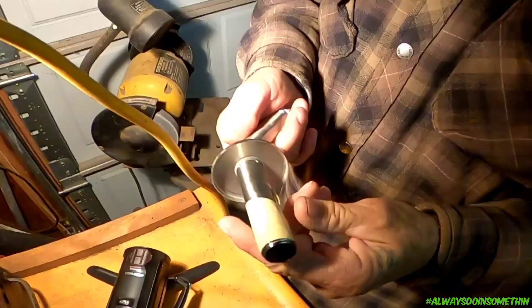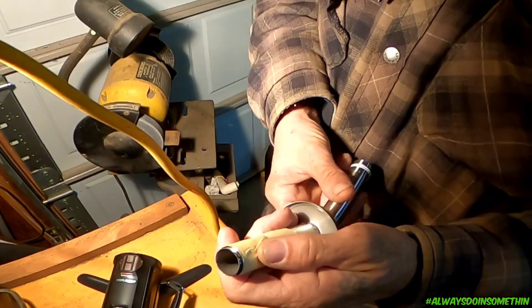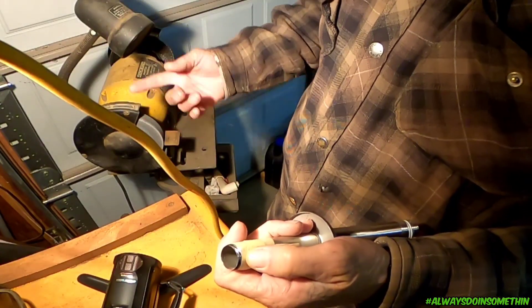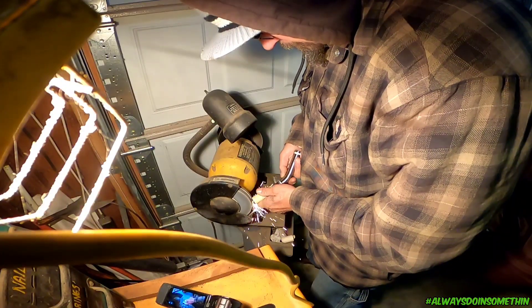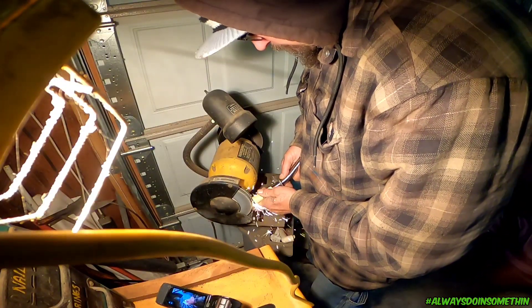All right, so right here I just put some tape around these threads. I'm gonna hook it to this grinder and grind them off.